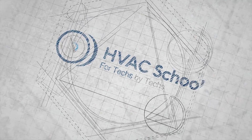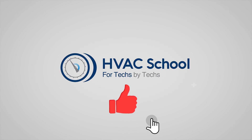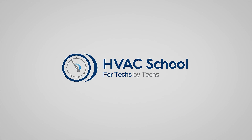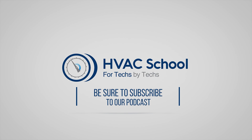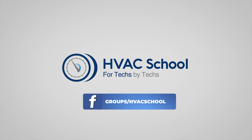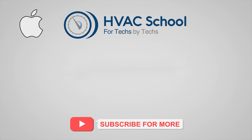Thanks for watching. If you're willing, give this video a thumbs up and drop us a comment. Don't forget to hit that bell icon to stay updated with all of our future videos. And as a quick reminder, HVAC School isn't just a YouTube channel — dive deeper with us at our main website, hvacschool.com. Tune into the HVAC School podcast available on all your favorite podcast apps. And while you're at it, join our thriving Facebook group. Don't miss out on our free mobile applications available for both iPhone and Android. We're all about community.